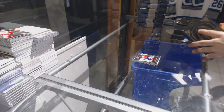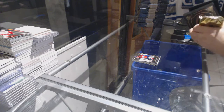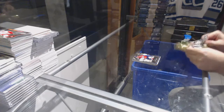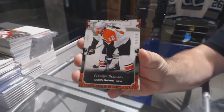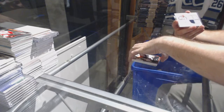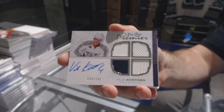That was a cool pack — I love those dual autos and a Red Kelly auto in the same one. Number to 299, Sam Garnier. We've got a quad jersey, 299, Ville Koskinen.